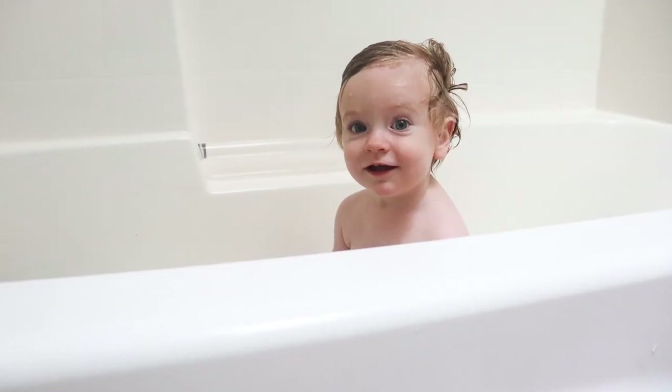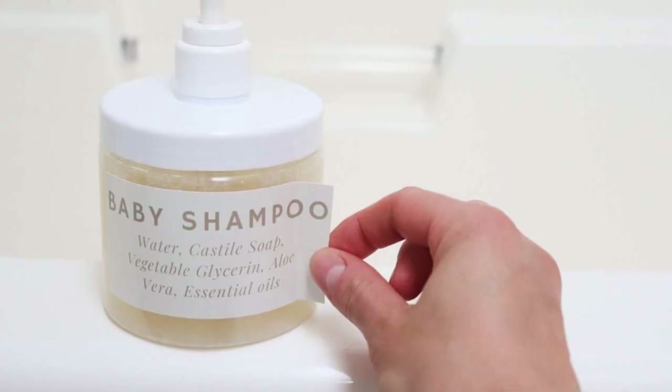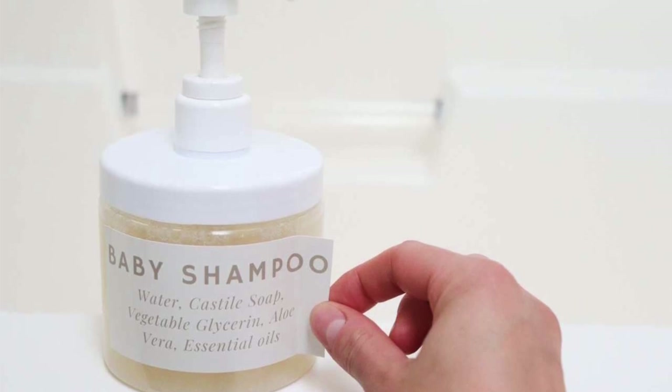Thank you so much for joining me and making homemade baby shampoo. I hope you found this helpful. If you want to print the recipe out, head over to the blog post — there's a free printable there. I also have a free label that you can stick right onto the bottle so you don't forget what's in it. If you're brand new to my channel, please hit that subscribe button. Every week I post a new farm-to-table recipe and homemade natural living content. Thank you so much for stopping by the Duval Homestead.